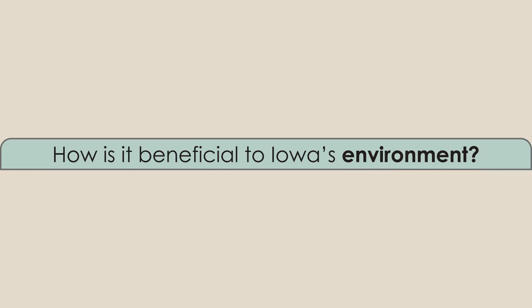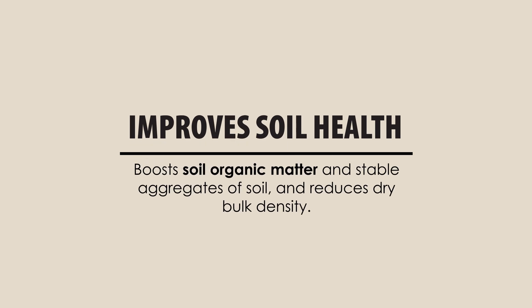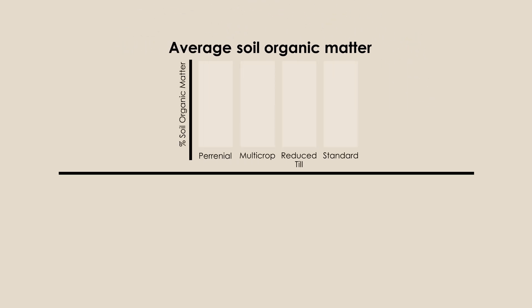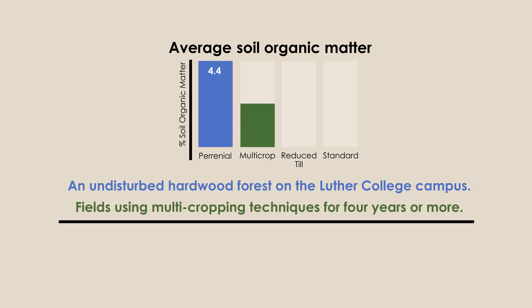How is multicropping beneficial to Iowa's environment? Multicropping improves soil health by boosting soil organic matter and stable aggregates of soil while reducing dry bulk density of soil. This average soil organic matter data comes from samples of an undisturbed hardwood forest on the Luther College campus, and fields using multicropping techniques for four years or more.